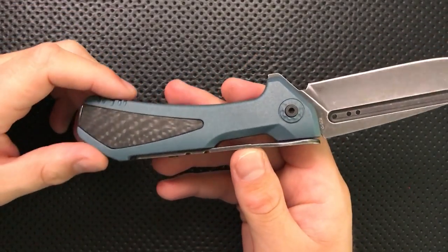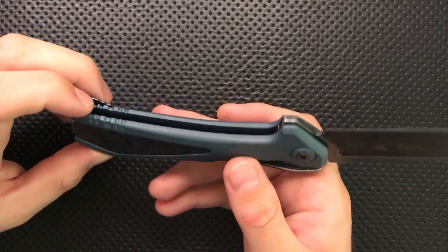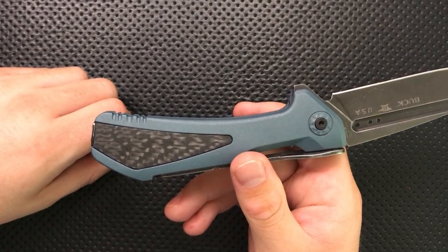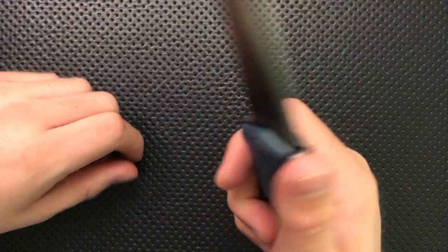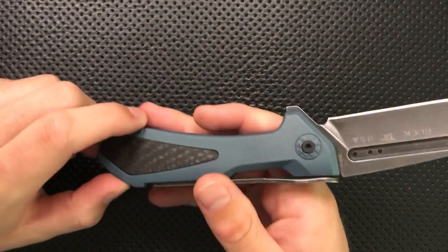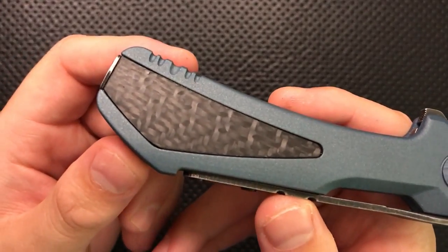Some of the details they added for the limited edition model are not super compelling. For instance, they've now serrated the back of the knife — that's weird. Maybe it adds a little texturing, but I don't feel like this knife was under-textured to start with. Then this inlay here — the carbon fiber honestly just doesn't match all that well.